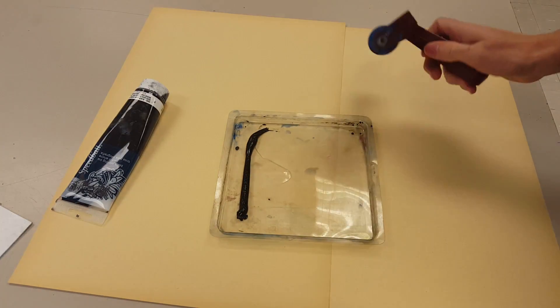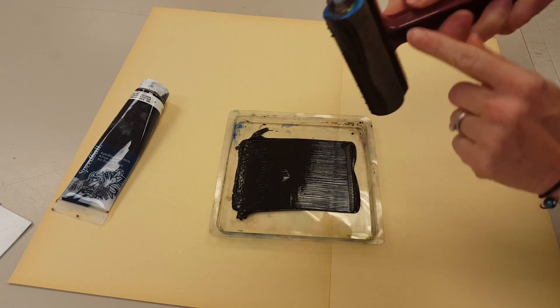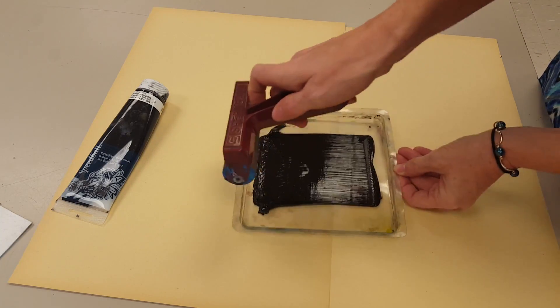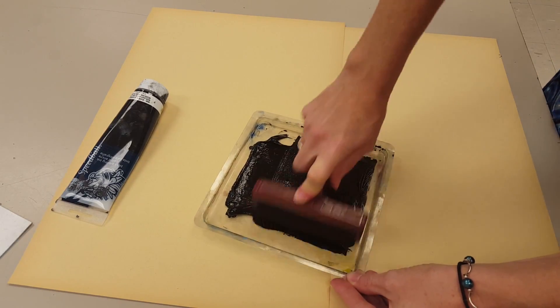Close the ink and set it aside, get your brayer, and you're going to set it in the ink and physically pull the ink across the tray. Notice the brayer did not roll. Then turn your brayer the opposite way of where the ink is — the extra ink is here — turn your brayer going parallel to that, and you should hear that crunching sound.